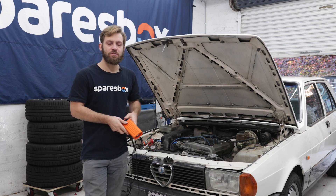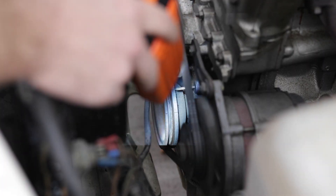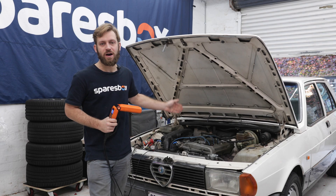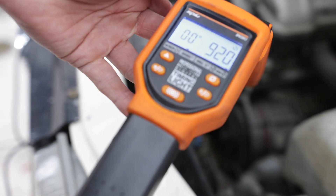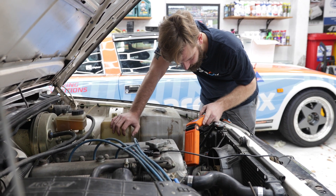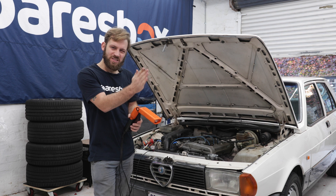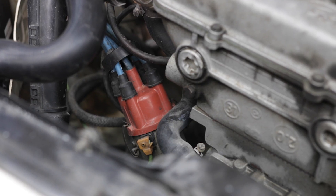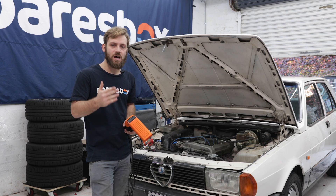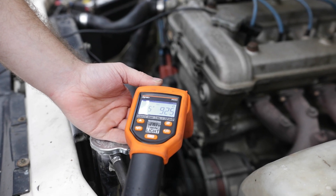With the car running, you'll see that the end of the timing light is flashing — it is basically a strobe light that flashes once every time there is a spark sent to cylinder one. It has a strobe effect when I point this at the ignition marks on the crank pulley, meaning that I can see it sitting still visually and line it up with its mark. With this car I'm going to be rotating the distributor to either advance or retard my ignition timing until my marks line up.